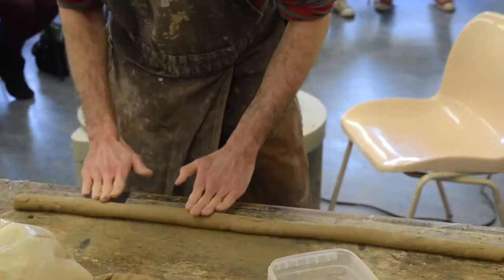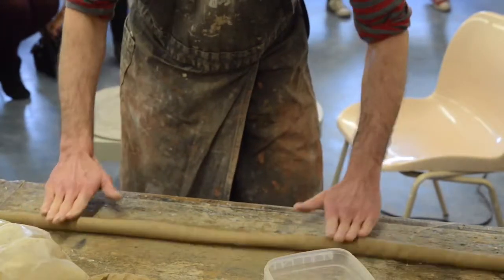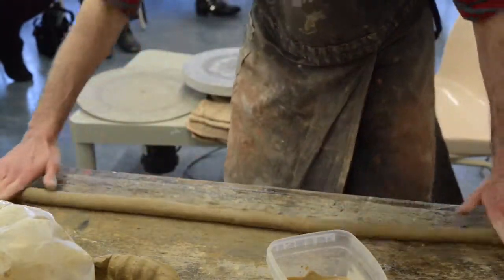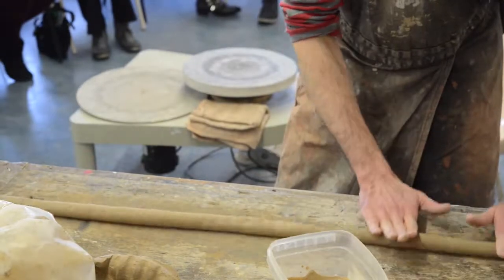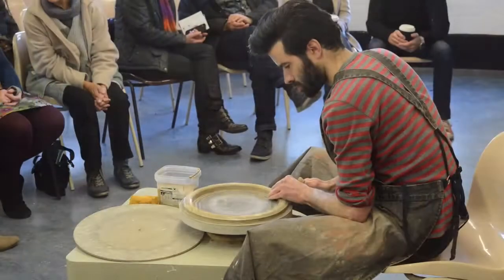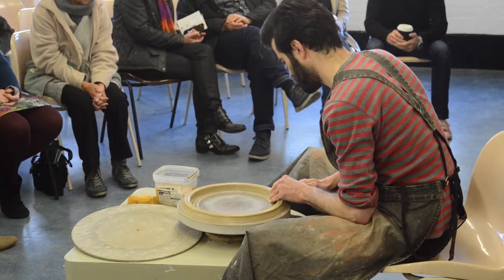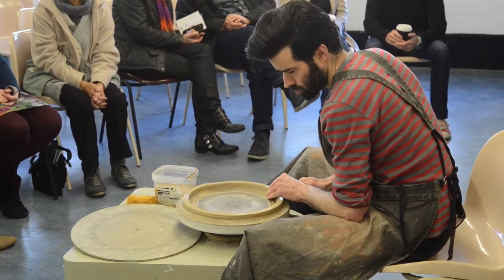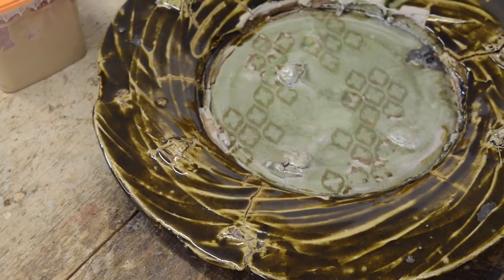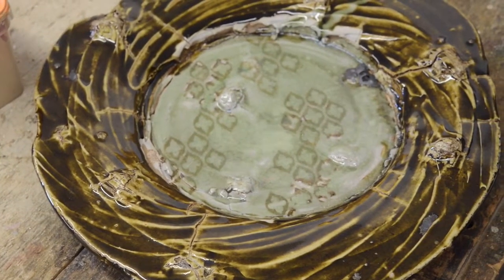Good afternoon, everybody. I'm Daniel, and I've stupidly said I'll do a demo — I'm kind of regretting it a little. I'll go very quickly over my background and why I'm doing this. I make stoneware and I mix stuff into the clay, which is mainly stones. Today I'm going to do a demo of how I make one of these large chargers.